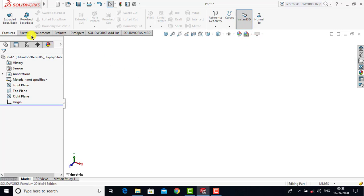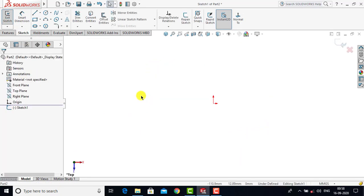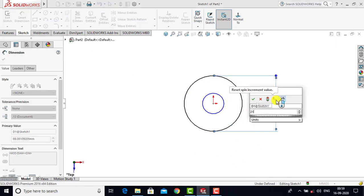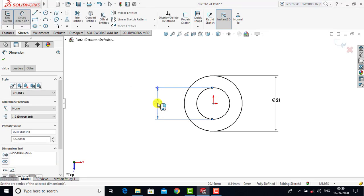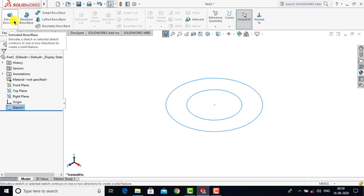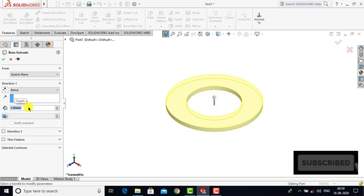To create the washer we'll go to Sketch and select the top plane as the sketching plane. Here we have to create two concentric circles. We'll select Circle and draw two concentric circles. After creating the circles we'll use Smart Dimension: the bigger circle has a diameter of 21 mm, so we enter 21, and for the smaller circle the diameter is 12 mm, so we enter 12. The circles are fully defined, so we'll exit Smart Dimension and exit the sketch. We'll go to Features, select the Extrude Boss feature, enter a depth of 1 mm, and click OK.